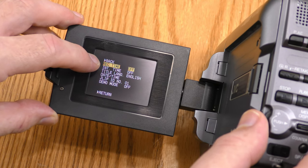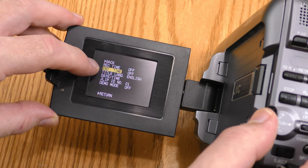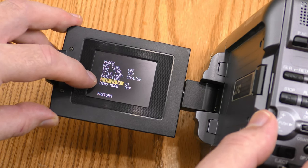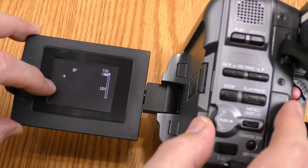It can display record time — I usually leave that off. I leave all the timers off; I don't want a date-time stamp on it. JLIP is for connecting this thing to a computer. Demo mode I leave off.